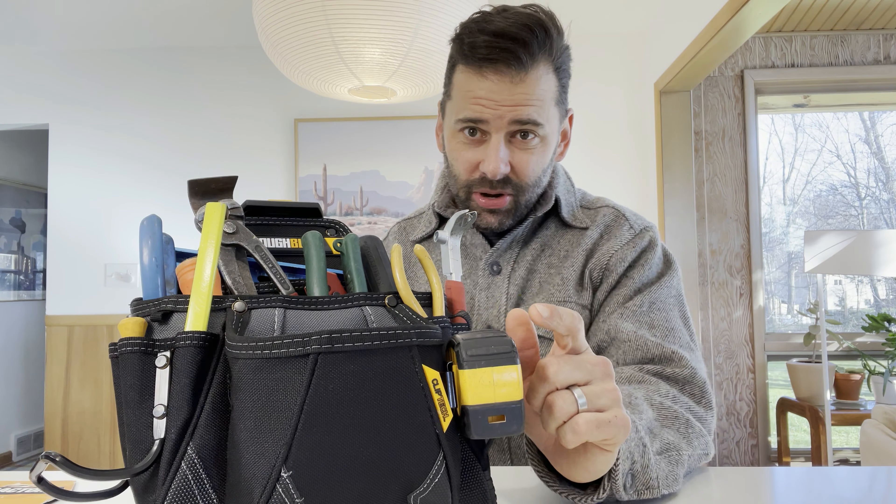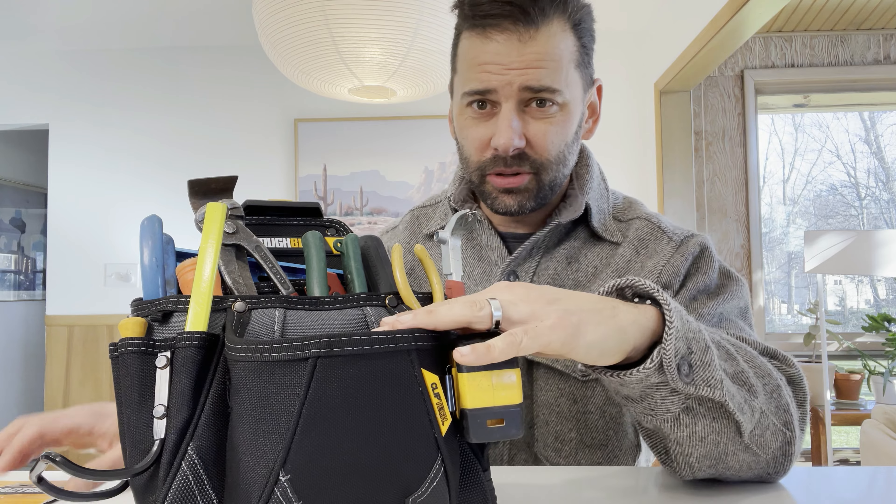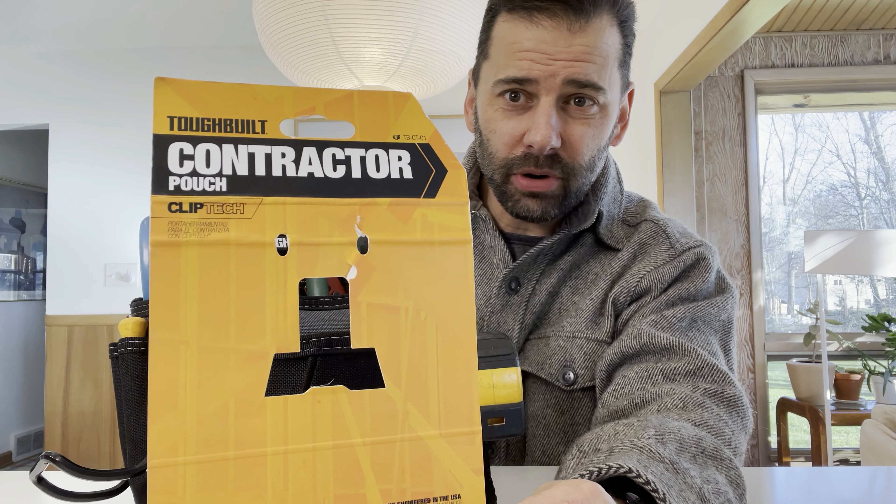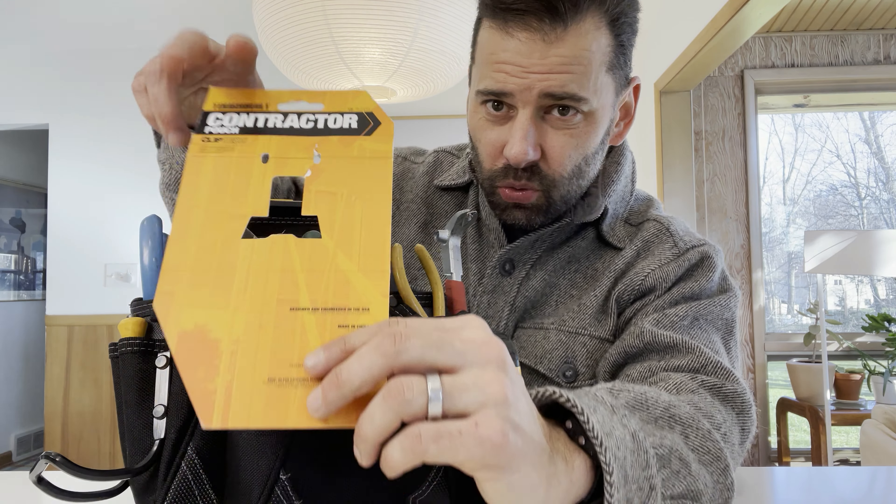Howdy YouTube, it's your buddy Ian General Contractor and this is my review of the TuffBuild Contractor Tool Bag. This is the TuffBuild Contractor Pouch. I bought this at Menards. It was $25.